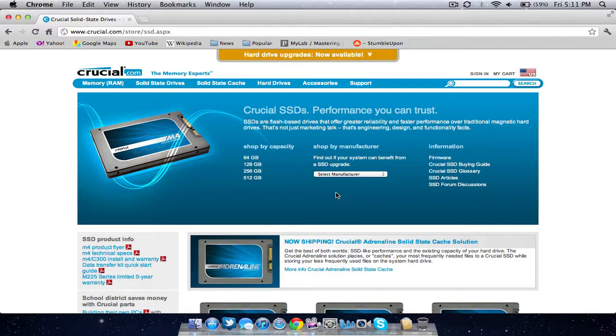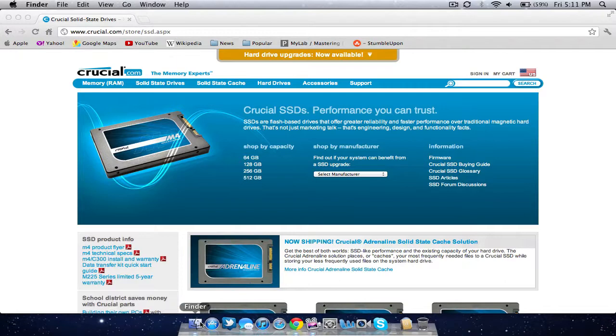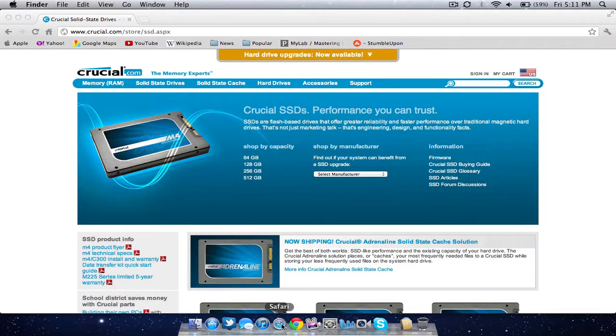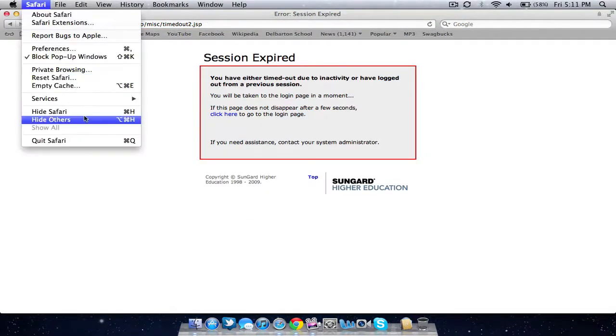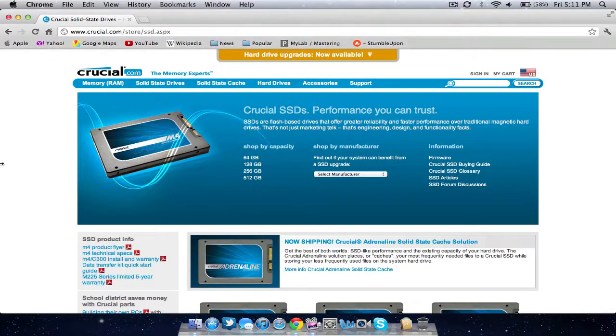I highly recommend getting a solid state drive. Everything opens extremely fast — Finder windows open instantly, Safari opens instantly. Everything is super fast and smooth, the capacity is great, and it boots up in almost 10 seconds, which is ridiculous depending on how much you have on it. I highly recommend an SSD.